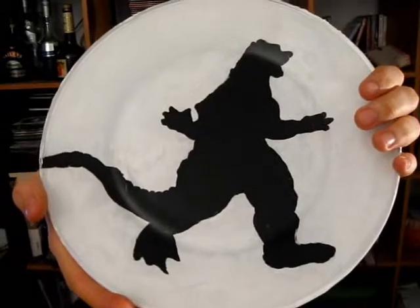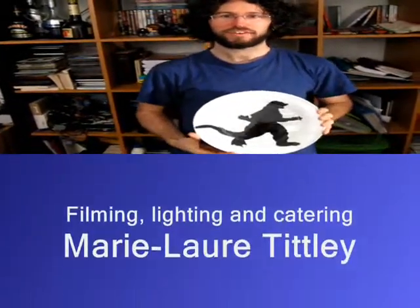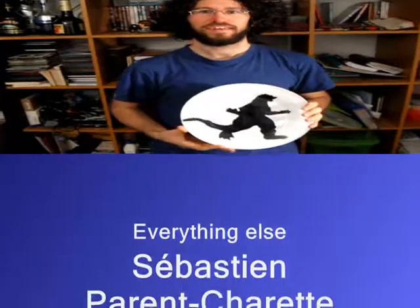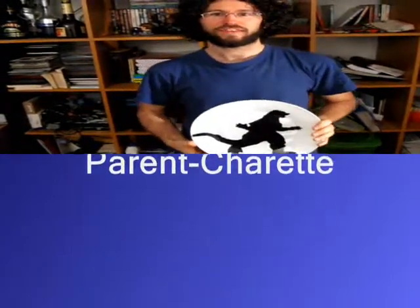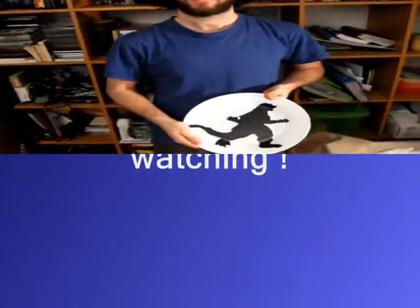And here is the finished product — a completely personalized plate. To make a quick recap, you have created a silhouette plate using a clear glass plate, acrylic paint, and a printed stencil. And this is the finished result. Thank you for your time.